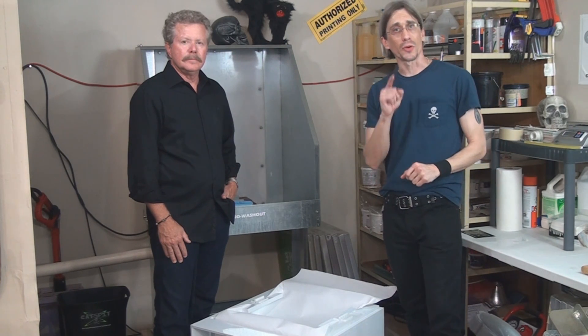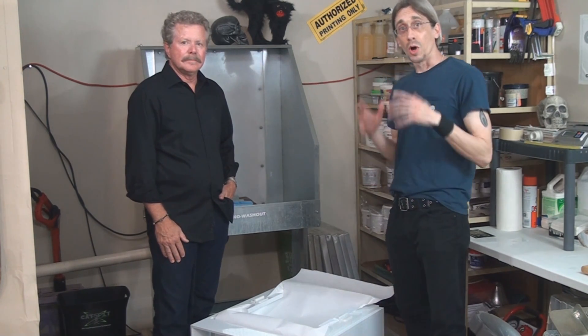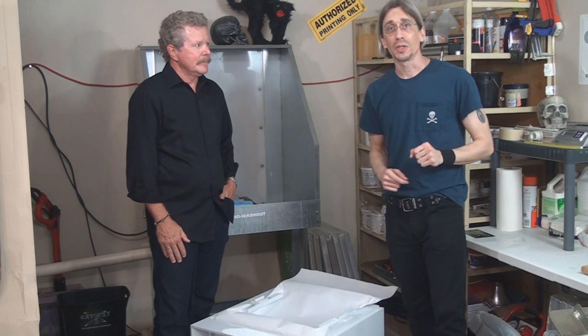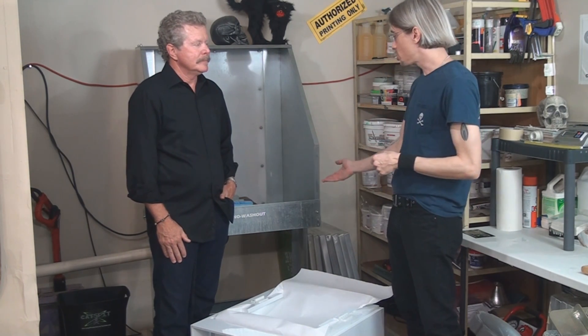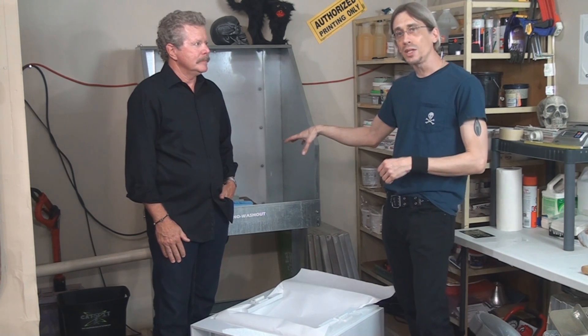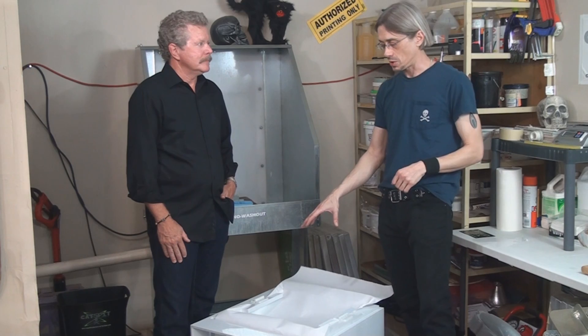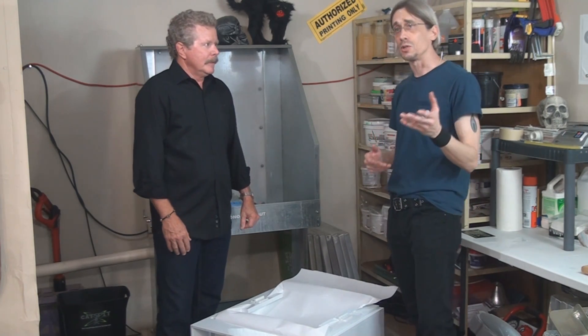Hello and welcome to another educational video about screen printing by Catspit Productions. We're here today with Greg Marcus from Rhino Tech, over in the washout booth area because Greg brought us a filtration system for the washout booth so that we can put all of our drain waste water through the filtration system. What can you tell us about this filtration system before we take a close look at it?